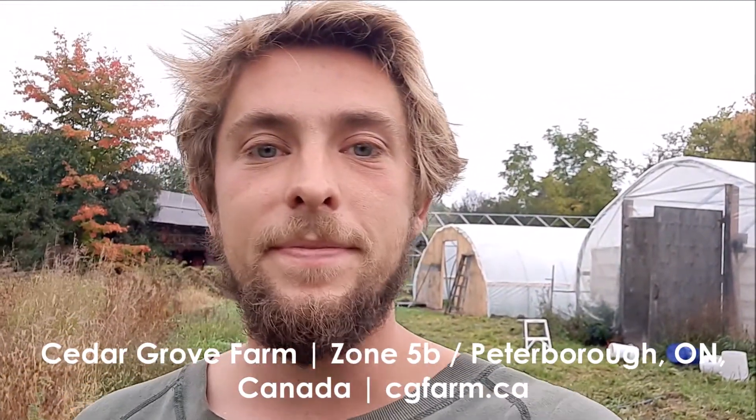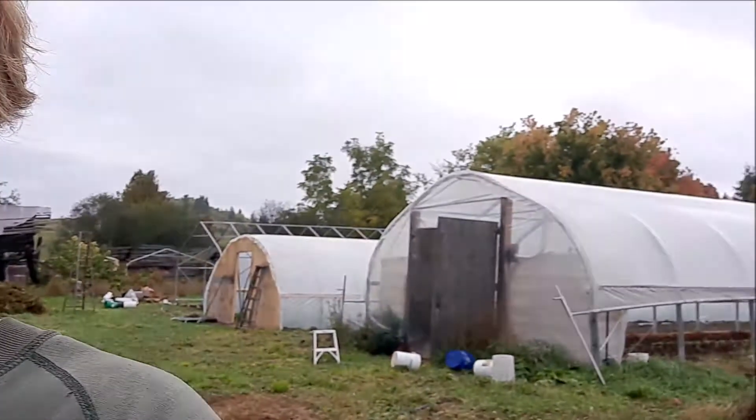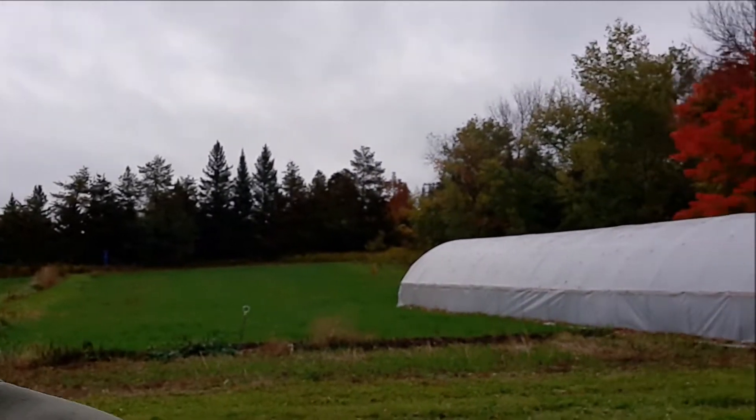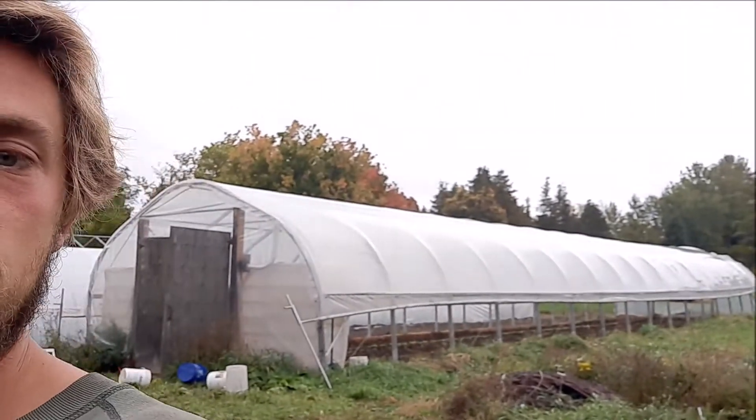Hi guys, this is my first YouTube video. I wanted to show you one of our greenhouses. I run a farm we call Cedar Grove Organic Farm — it's a small-scale market garden. We focus on winter greenhouse vegetables and a lot of summer stuff, but especially winter greenhouse vegetables using unheated hoop houses. These are a couple of the ones we have, just kind of popping up everywhere. I'm going to take you inside the kale house.